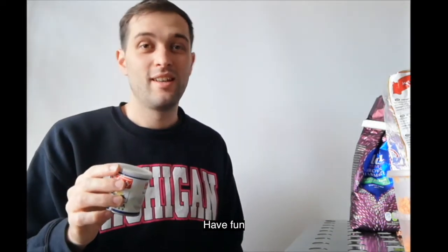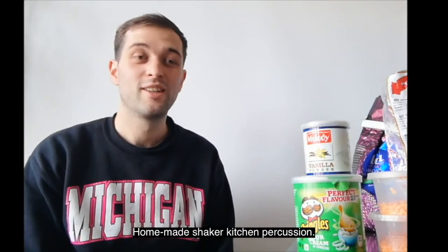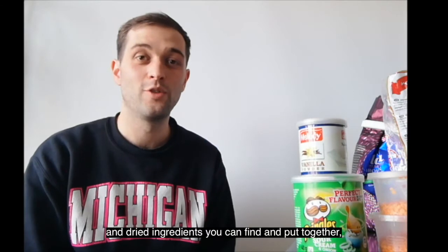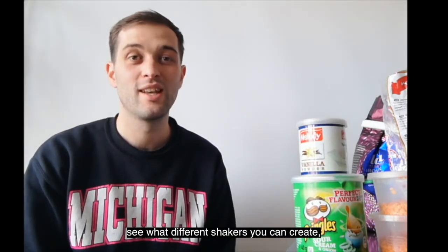See what sounds you can make, have fun. So there we have it — homemade shaker, kitchen percussion. You could have a go at doing this yourselves at home, seeing what containers and dried ingredients you can find and put together, and see what different shakers you can create.